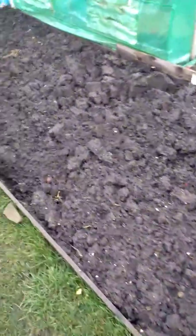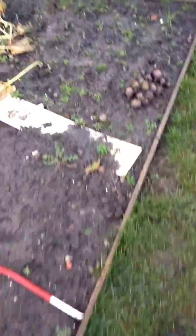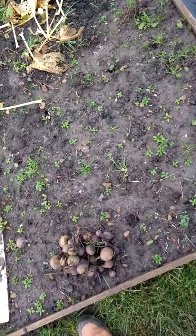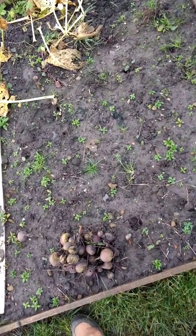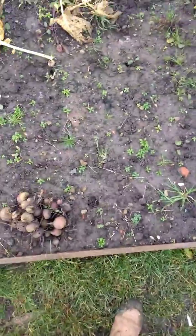When you compare it to some of the others that we've not done as a no-dig — this one's been turned quite a lot so there's not much on it — but if you look at this one, it's just been left, and as you can see they're all coming through weeds. So there is an advantage to having a no-dig plot.